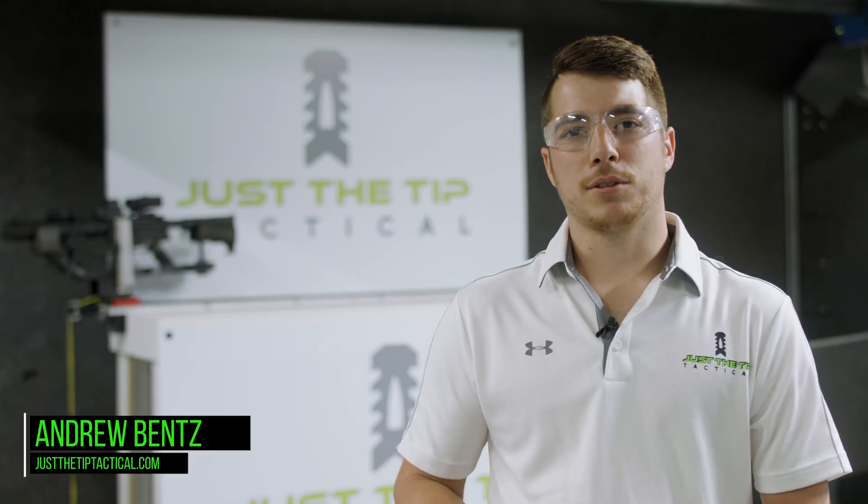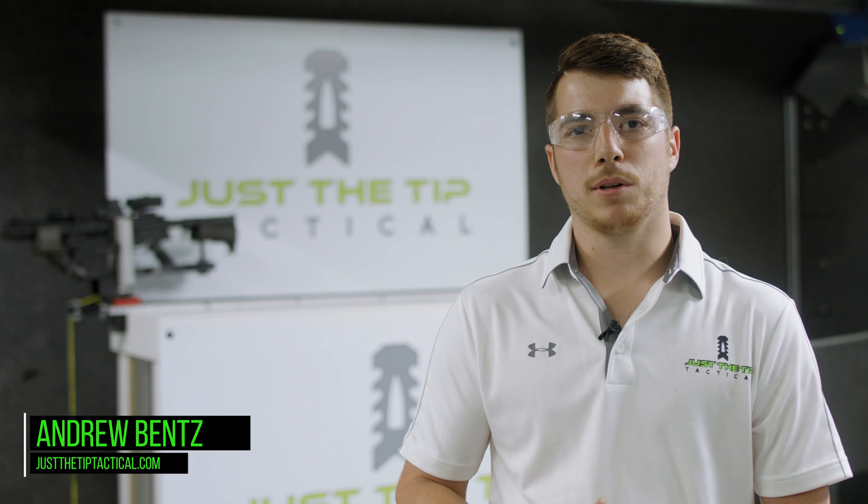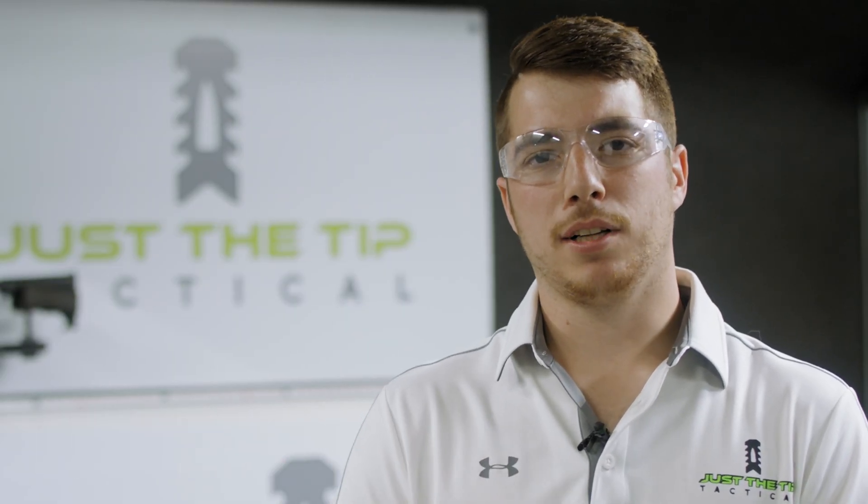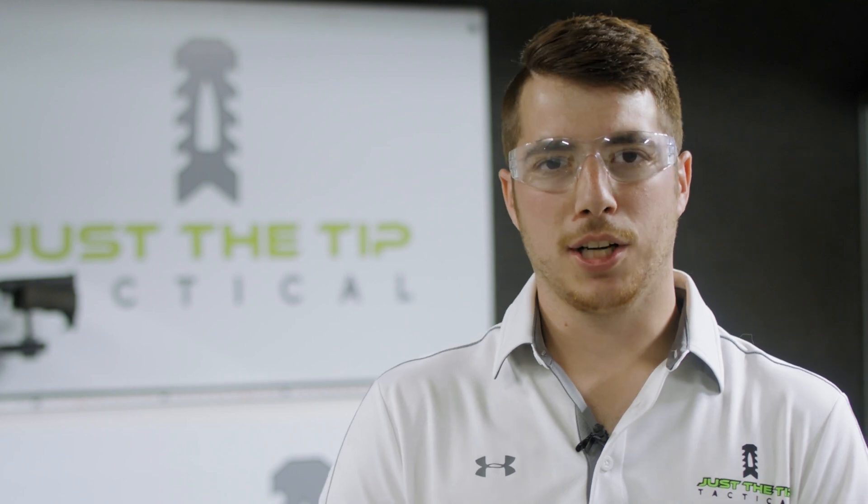Hi, I'm Andrew Bents with Just The Tip Tactical, showing you our muzzle brakes for 2021. Our muzzle brakes reduce the recoil to your shoulder, they reduce the muzzle climb, and they keep you on target shot after shot.